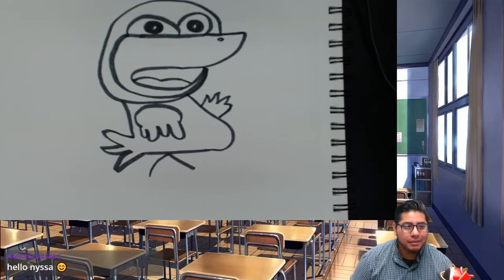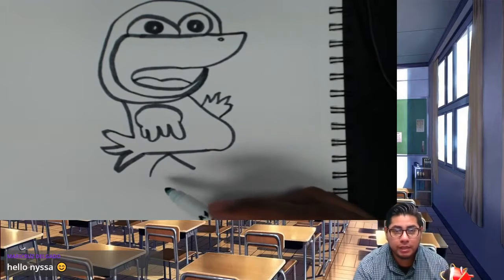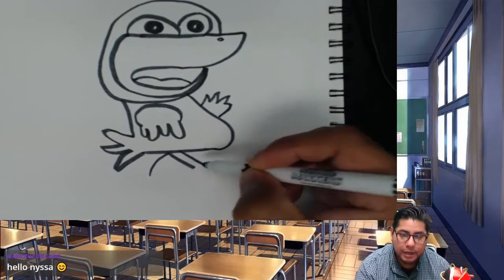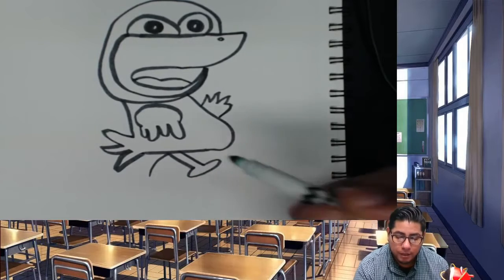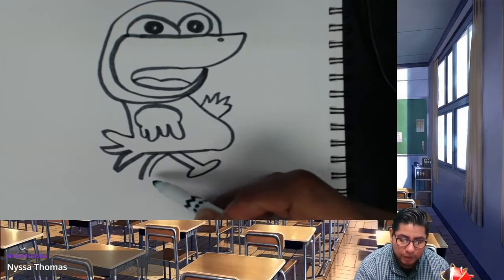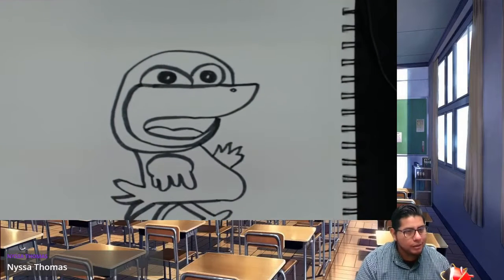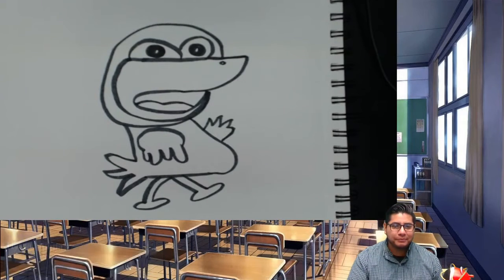Now we're going to work on the feet. To do that we're going to use the last part of the K — just make another line next to the K and add a little shoe, then do the same for the other leg: make another line and add a little shoe. And that's it — we have our duck!